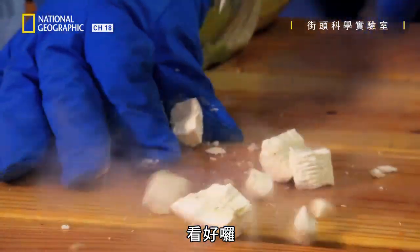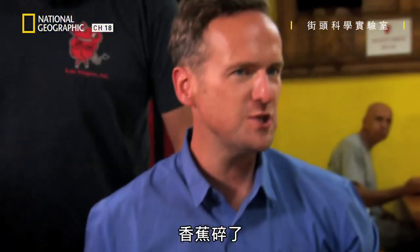Check this out. Whoa! Oh my God! A shattered banana.